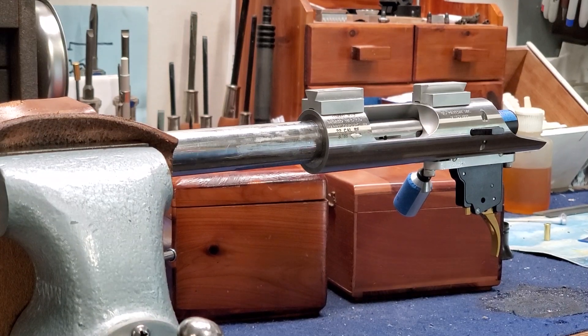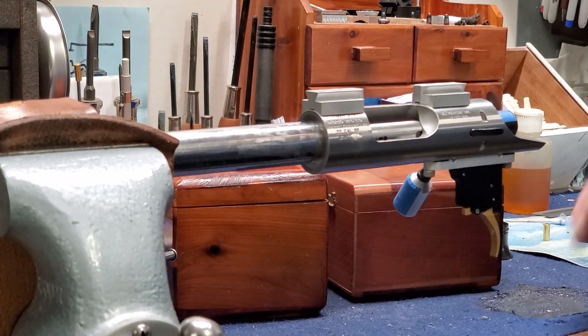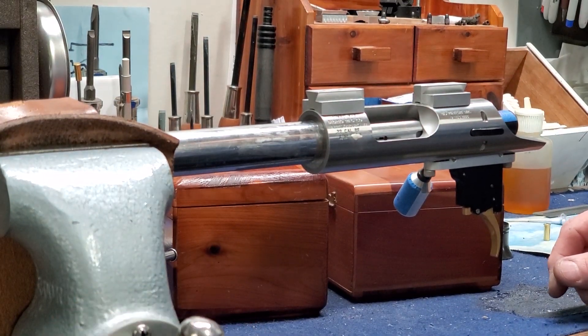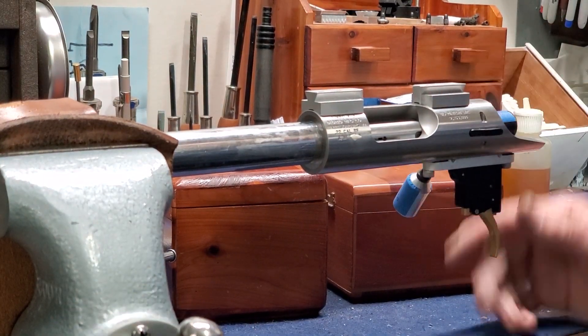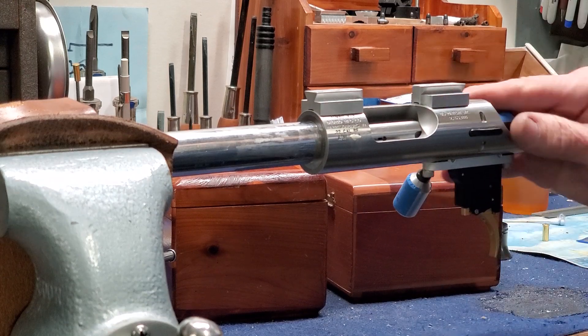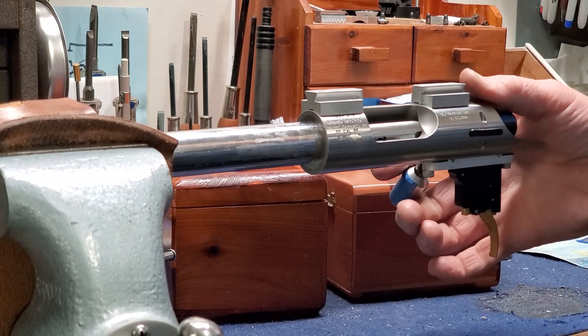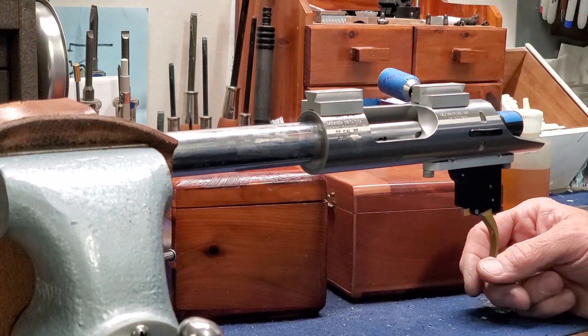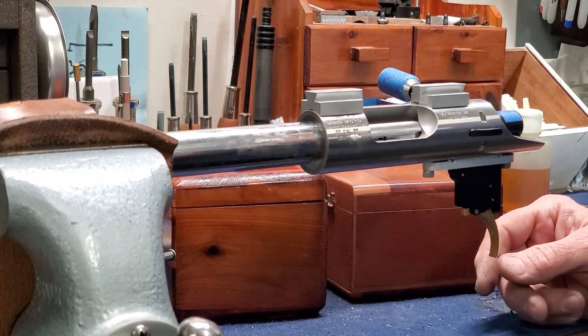Hey guys, I thought we'd do another video. I haven't been doing too many here lately, but things have been busy. Anyway, I was blueprinting basically the closing cam and timing on the lugs on this action. I just got done with it.